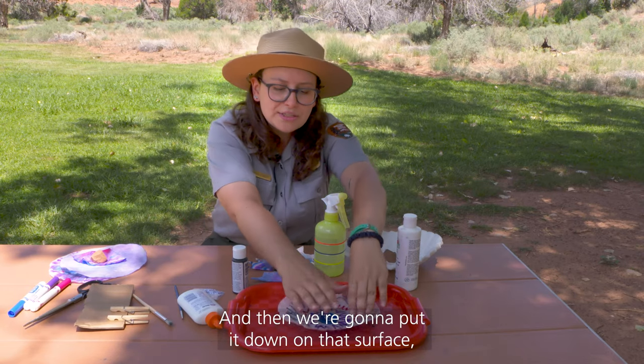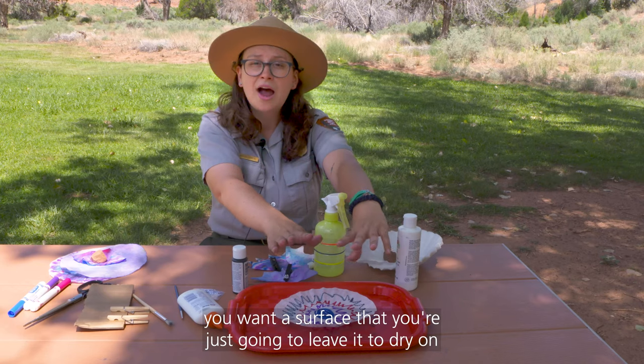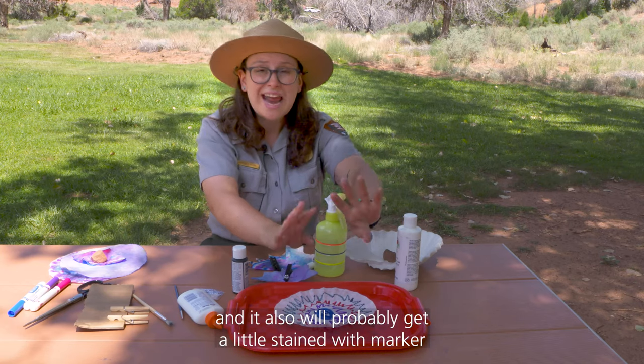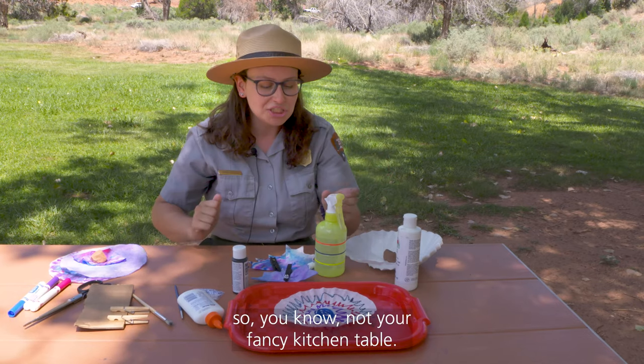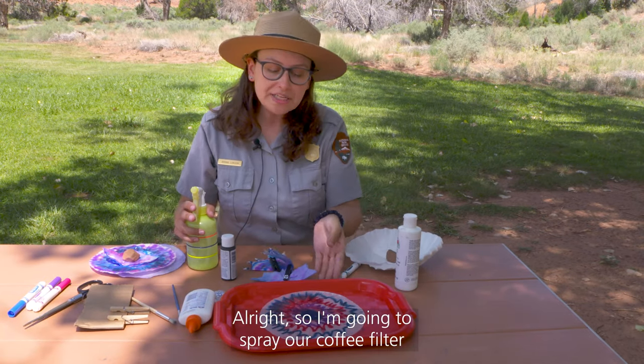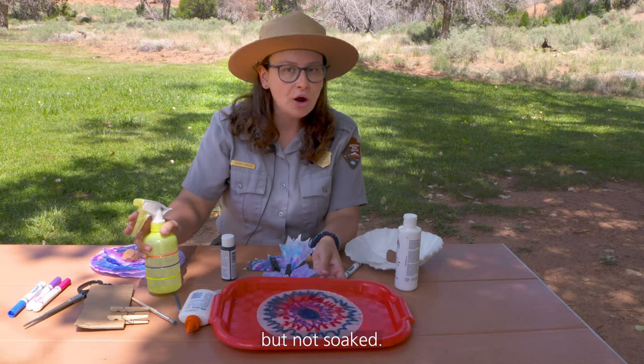Then we are going to put it down on that surface — a surface you're going to leave it to dry on that will probably get a little stained with markers, so not your fancy kitchen table. I'm going to spray our coffee filter a little bit here. You want to get the whole thing wet, but not soaked.